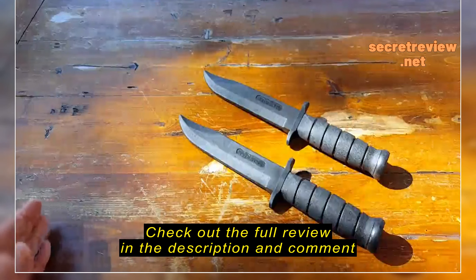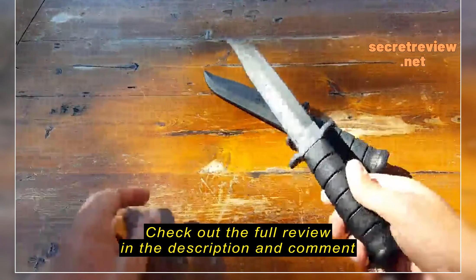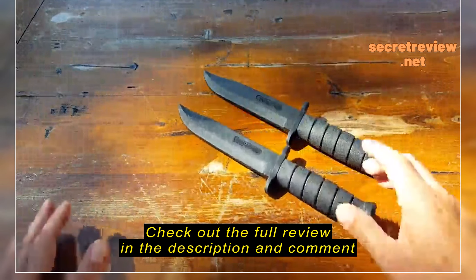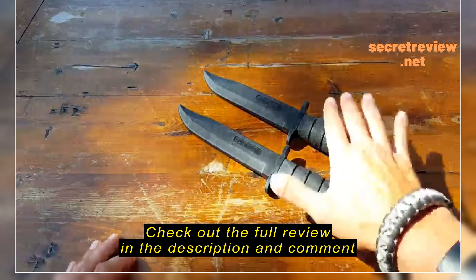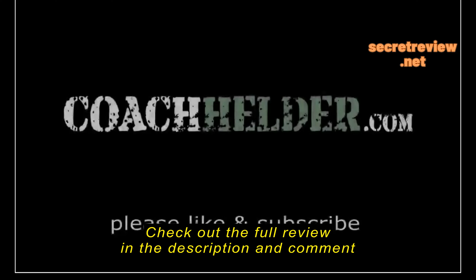Now I've had other fellow instructors that I've been working with in the Middle East, and they'll bring their aluminum trainers — and even though they're aluminum trainers, thick, no edge, no blade — they still get them confiscated because they're a little too real for certain countries. So if you are looking for a good, reputable company that makes trainers and makes them very close to the standard of the real weapon or the real blade, definitely take a close look at Cold Steel.